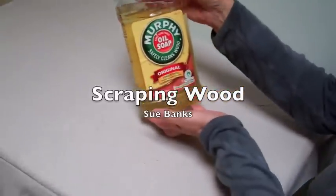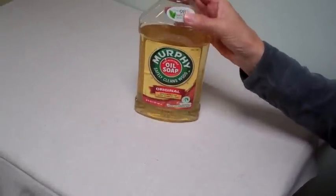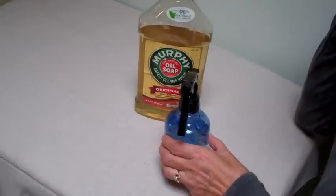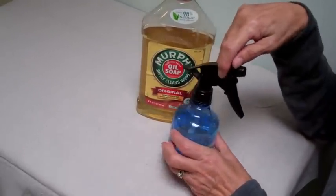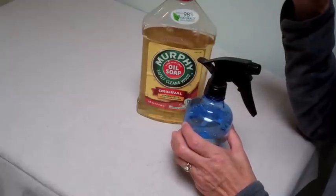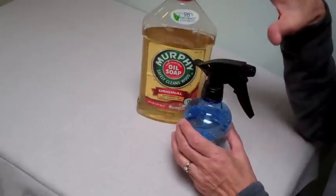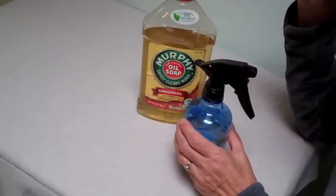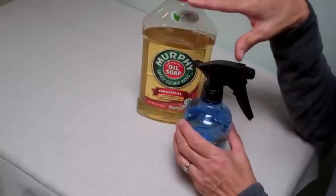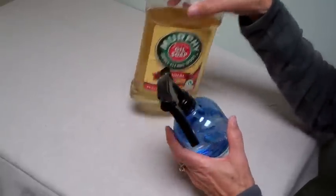One of the major things we use is Murphy's Oil Soap, and we mix it 50% water and 50% Murphy's Oil. When we have a piece of wood, we spray this on it — it softens the top layer of fibers of the wood so it's easier for your tools to scrape them off.